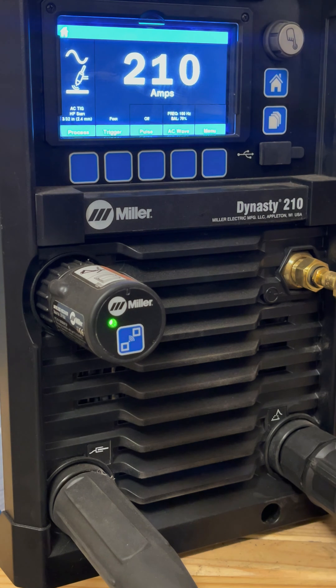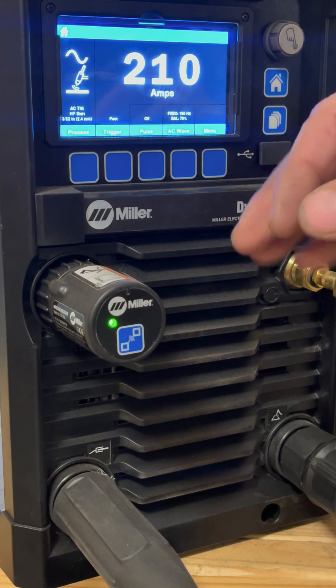The machine is maxed out at 210 amps. Depending on what you're welding, that might be fine. If you're welding thinner aluminum, you can set it at say 120 or 140 so you have better pedal resolution, but for right now we're going to keep it there.